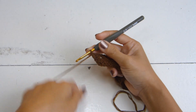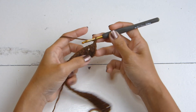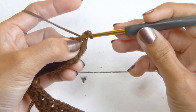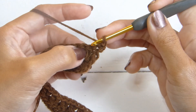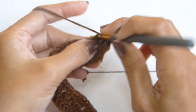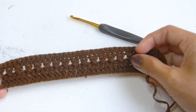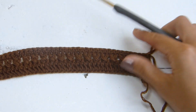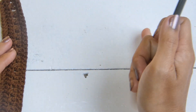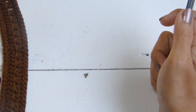Moving on with row number three, we're going to chain one — chain one here does not count as a stitch — and turn your work. For row three, we're going to single crochet into each stitch. After row three, we're going to repeat row two and row three until our panel will completely wrap around our chest. Just make sure that you will end with a cross double crochet row and not with a single crochet row.